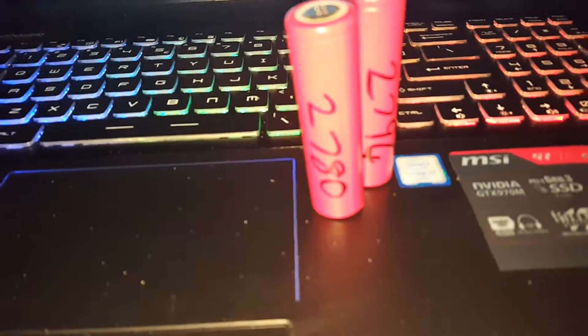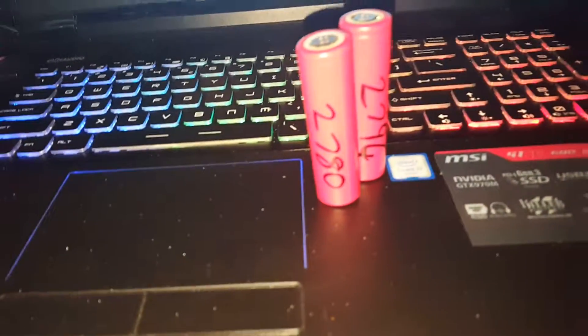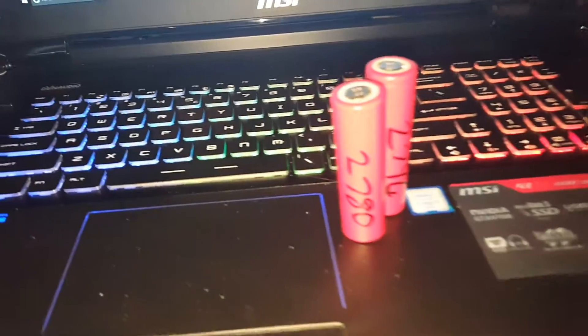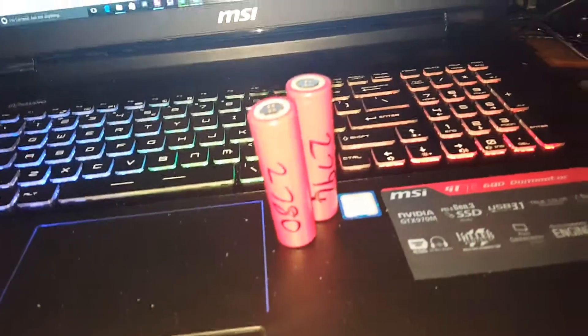That's a big win to get some 2700mAh ones. They're definitely 2500s if I went down to 3.3 rather than right down to 3.